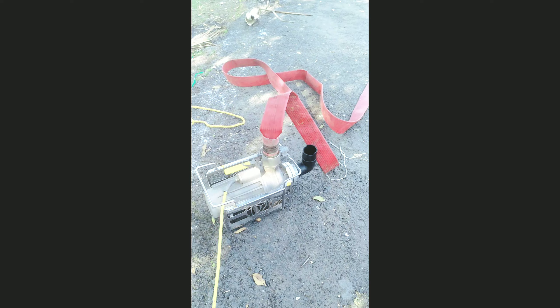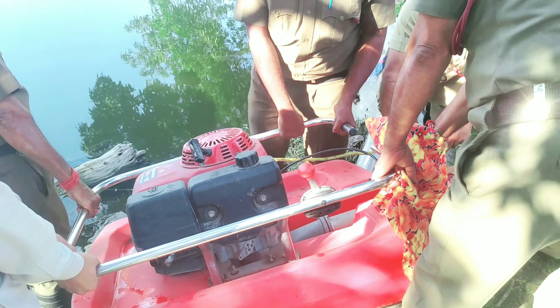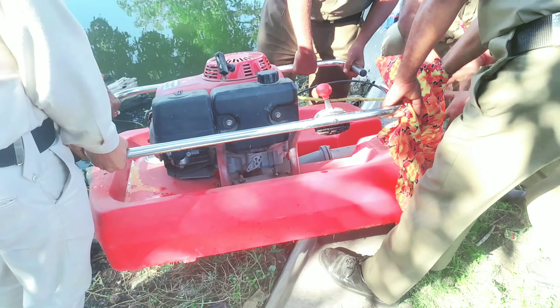This is an electric pump. You can see the pump — this is a floating pump.